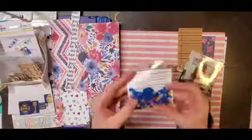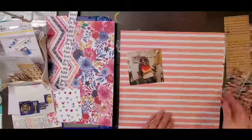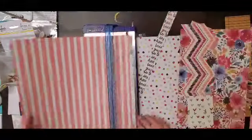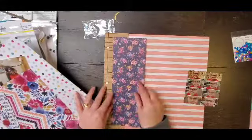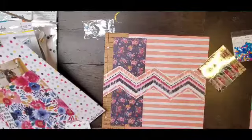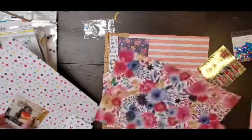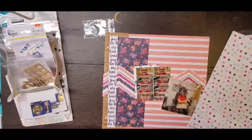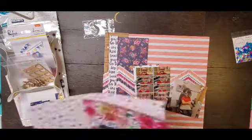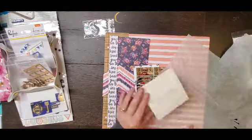Hey everyone, it is Crystal with Pineapple Papers and I am super excited to share this layout with you. I am using the Wild at Heart collection from Coca Vanilla Studios and I don't have a ton of it left - I am getting down to the nitty gritty - so I am just using my scraps as they are, not trimming them down or anything, just using whatever size they are.